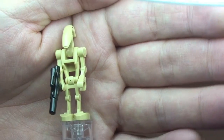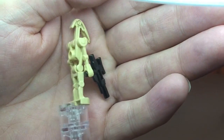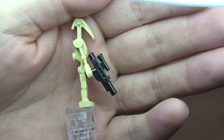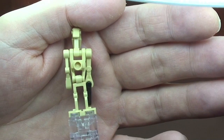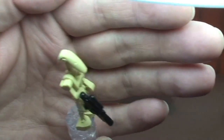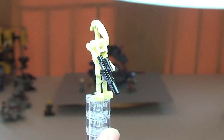Next up we have our standard Battle Droid. I would expect we've all seen these, certainly if you are a fan of the LEGO Star Wars sets. You can see it comes with this blaster. He's simply a standard Battle Droid — that's our second minifigure.